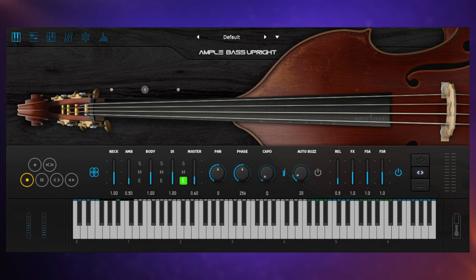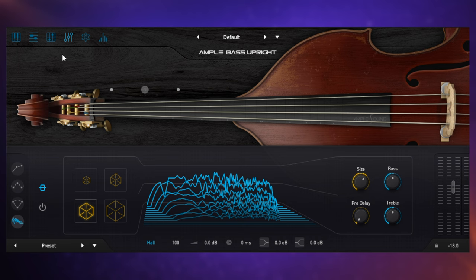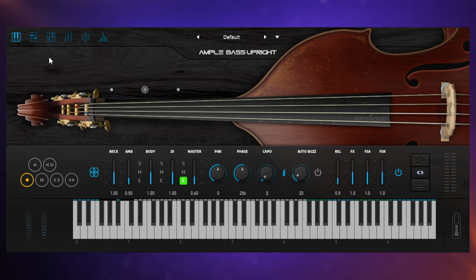We can really add to the authenticity with that. On the left-hand side, key switches change the playing style — from a regular sustain note to a harmonic, for example — and we can also change the way we slide between notes. With all Ample Sound products, we get a couple of ways to create parts: reading MIDI from our DAW, using the riffer system, or the tab system. We also get effects including a compressor, EQ, delay, and reverb. There's a lot to this plug-in and you can get some great sounds if you put in a little effort. Let's have a listen in context.